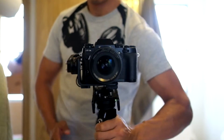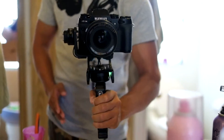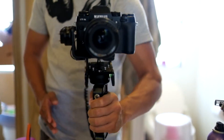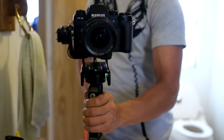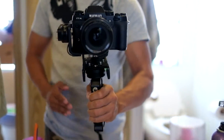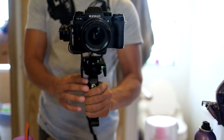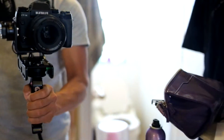The third profile is kind of like a slider shot, because when you go left and right, your camera is always pointing straight ahead. So you can use this for slider shots and similar movements.